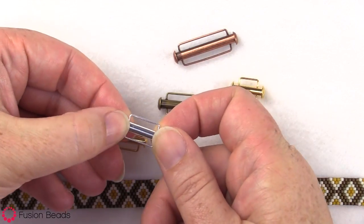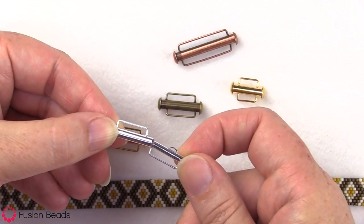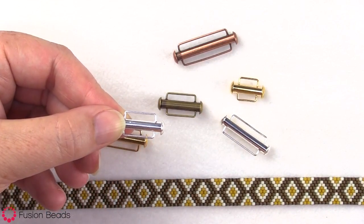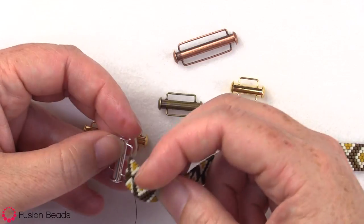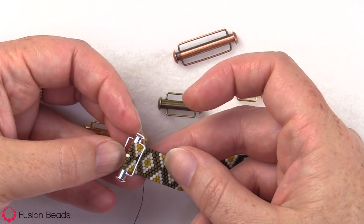This clasp just slides apart, and you can see the two pieces here, and then you slide it back together. They have a nice piece of wire that's been soldered onto the side, which makes a great way to finish off a piece of flat peyote beadwork.